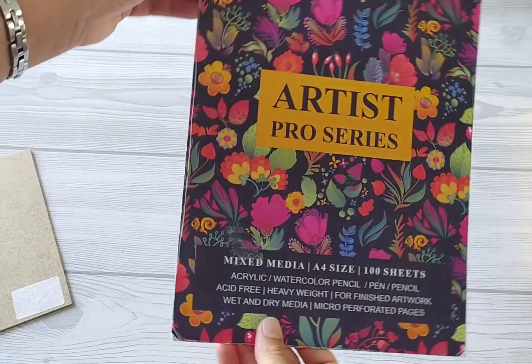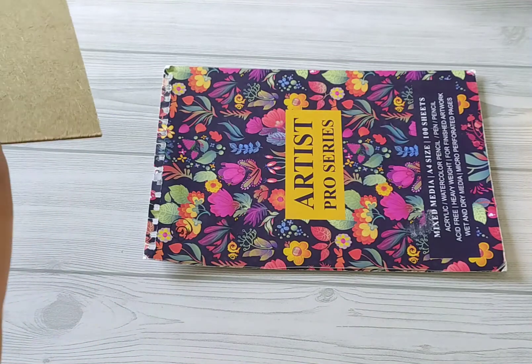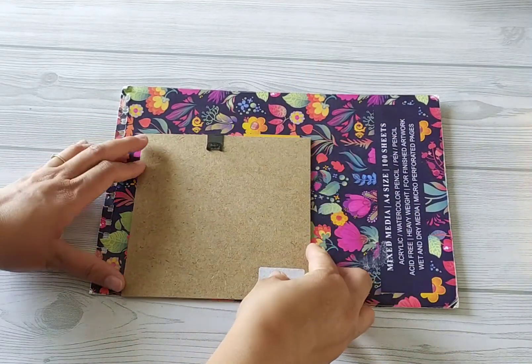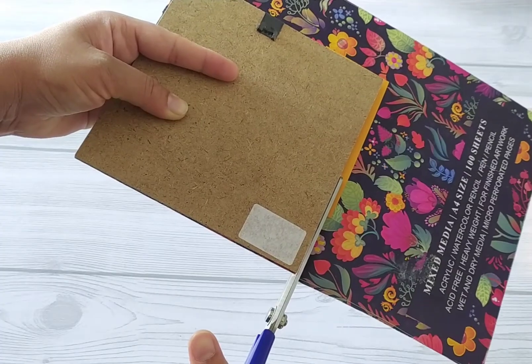I have made a decorative paper sheet here. You can use any decorative sheet — gift wrapping papers that come in very interesting patterns work great too. Now I will cut this sheet to the cardboard size, so I am tracing it and cutting it.